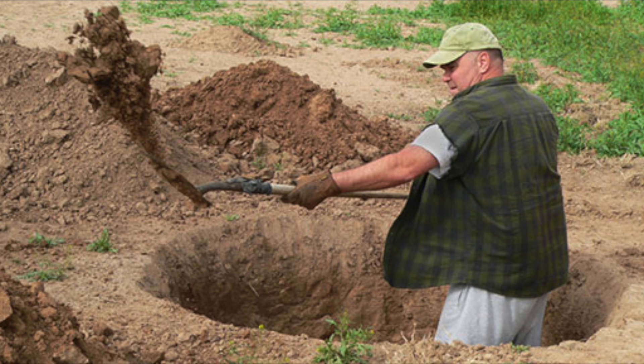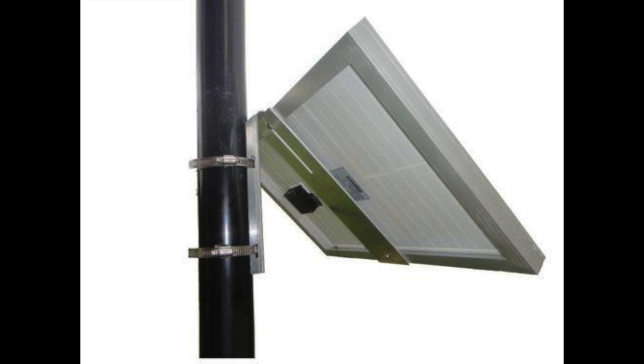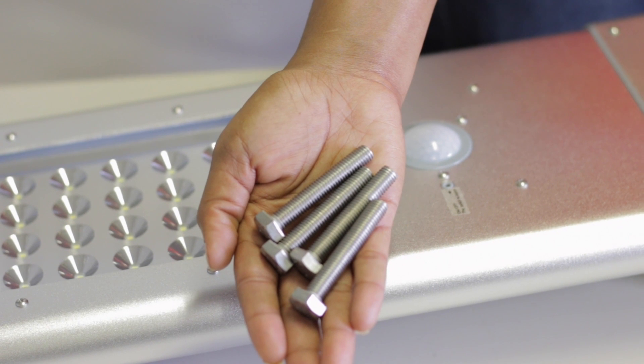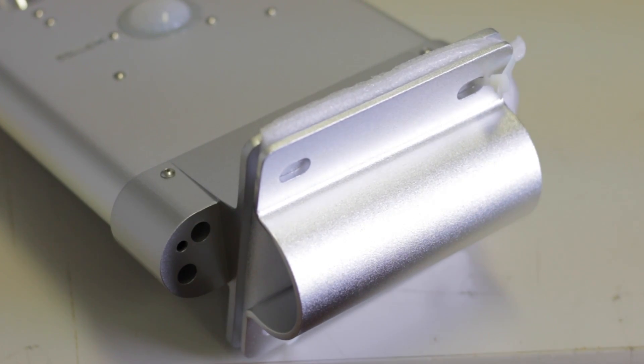No more digging up the ground to hide your battery, or installing large panels on top of poles. All that is needed is a pole or wall mount, and these four bolts which are included with your light. This light has a bracket that can fit most standard bolts.